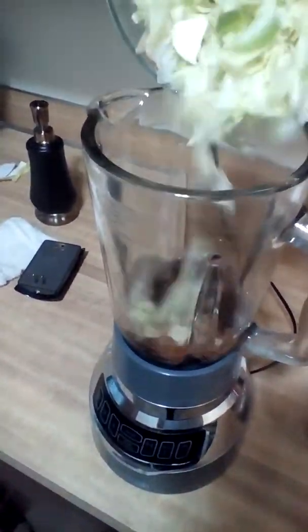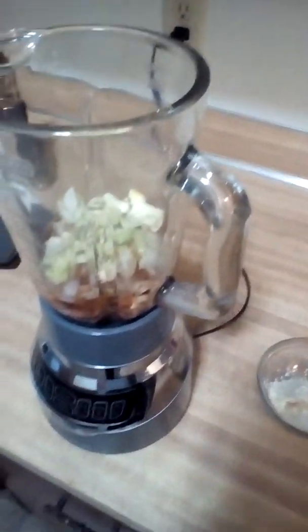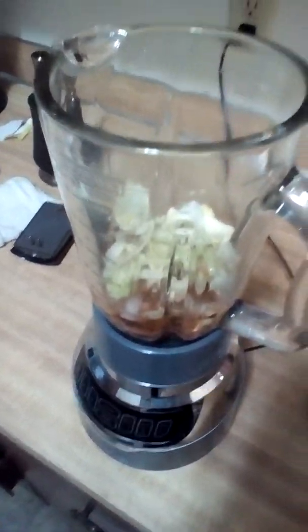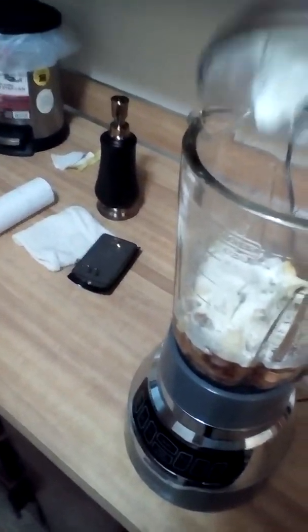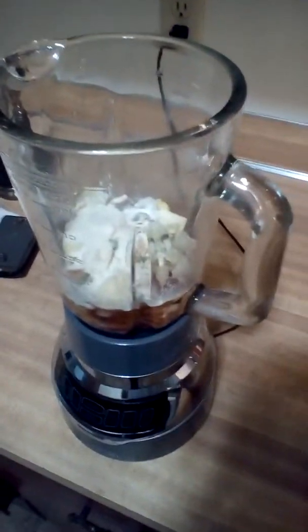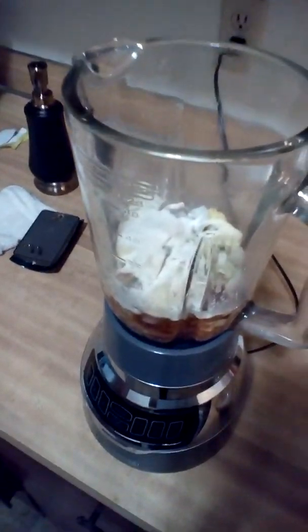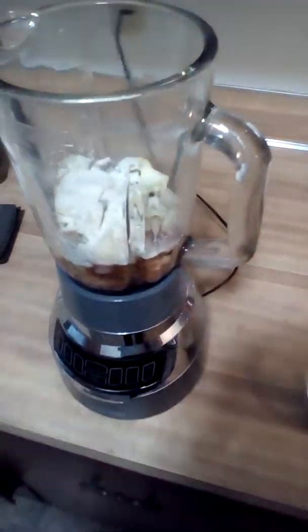First things first, the water goes in, then the grape juice, then the lettuce and the onion. When this sauce is done, if you add some flour to it, it can be turned into a gravy.